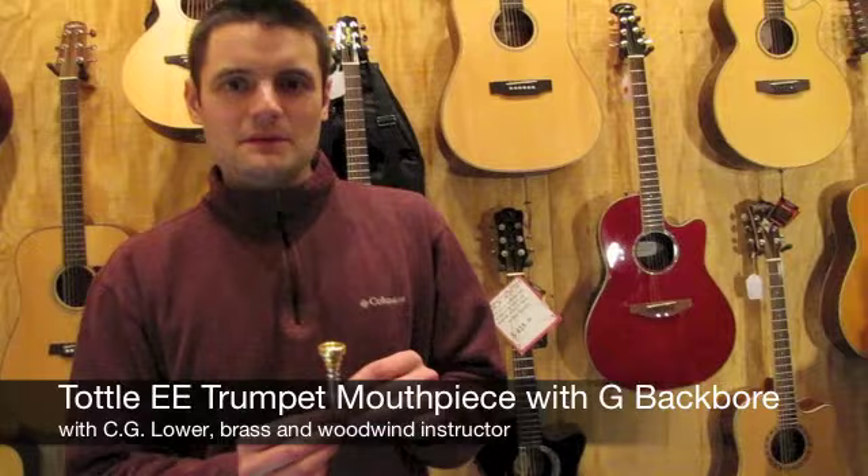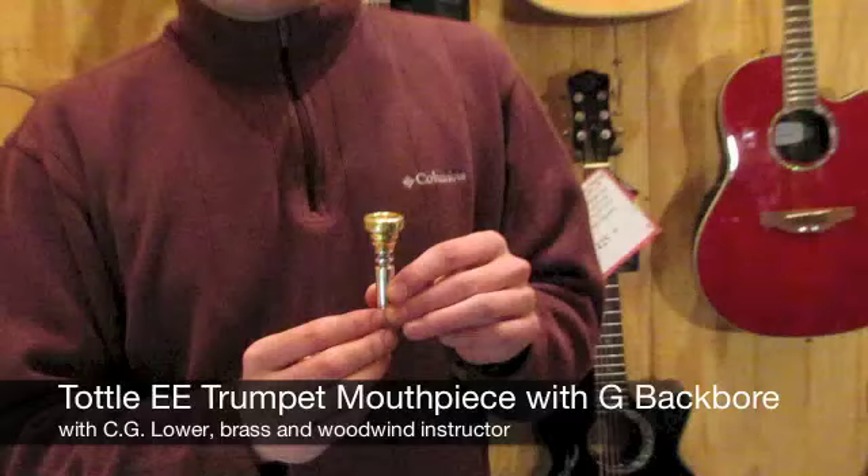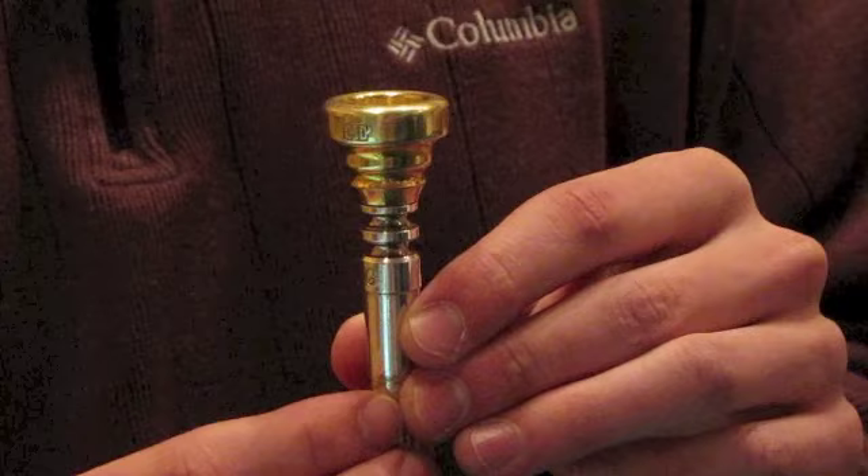Hi, I'm Jesse, and today I'm here with C.G. Lauer, our brass and woodwind instructor here at Gordon LaSalle Music, as well as music professor at Framingham State University. Here we have a vintage Tottle EE mouthpiece with a G backbore. C.G. can tell us a little bit more about this mouthpiece, and he'll demonstrate it for us.